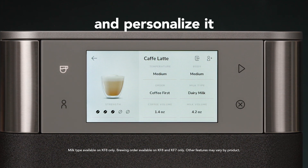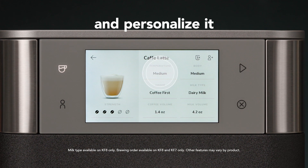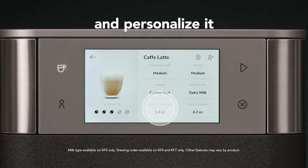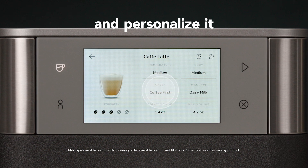For a latte, or most drinks on your machine, you can change up the body, temperature, strength, coffee volume, milk volume, milk type, and brewing order.